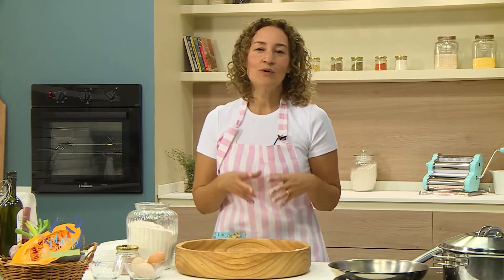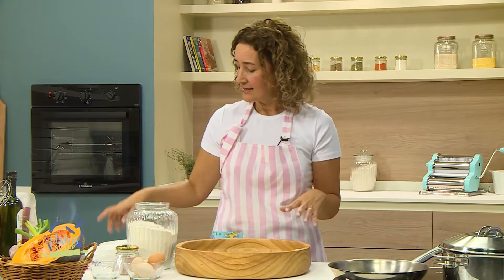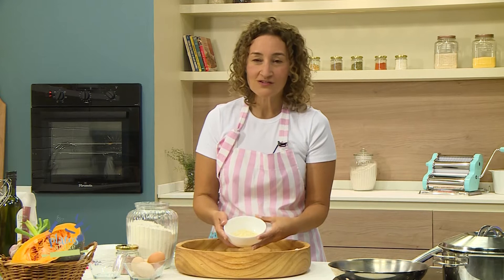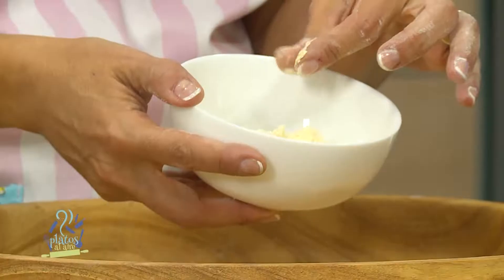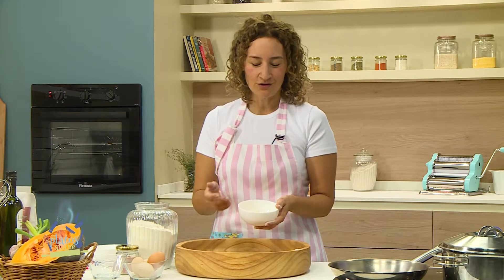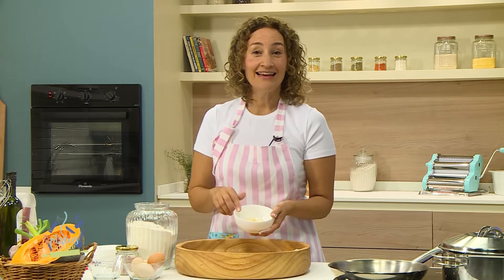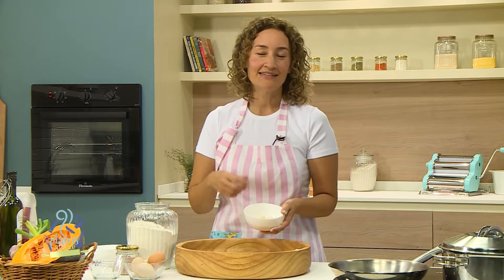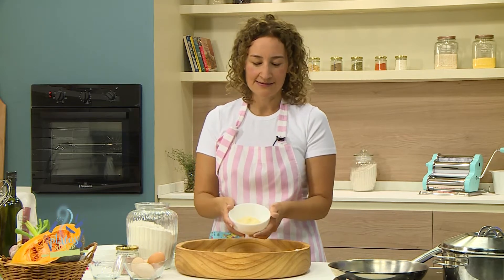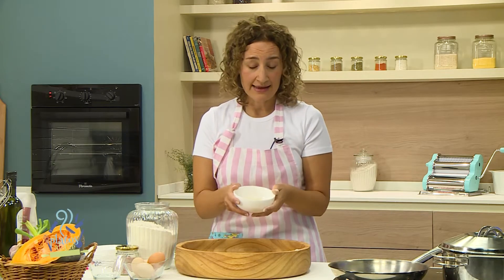En realidad, harina es cualquier producto que esté molido entre piedras o en un molino. Hoy en día hay de todo: con gluten, sin gluten, de semillas, de cereales. Les traje para mostrar, por ejemplo, esta que es de garbanzos. Es una harina muy finita. Sirve para preparaciones como la sopa paraguaya o el fainá, y es un reemplazo natural del huevo. La harina de garbanzo hidratada funciona como aglutinante; sirve para tortas, para pancakes. Es una harina que recomiendo un montón tener siempre a mano.